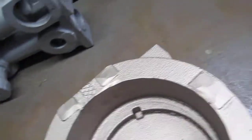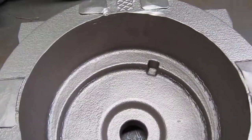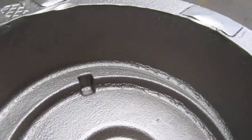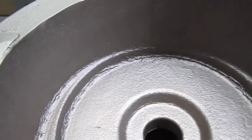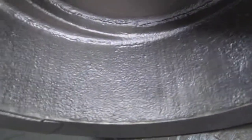Looking into the casting, this would be the cope half that we're looking at. Now rotating 180 degrees, we're looking at what was the drag portion. We've got some significant burning still right there — a little bit rougher surface than the walls on either side.